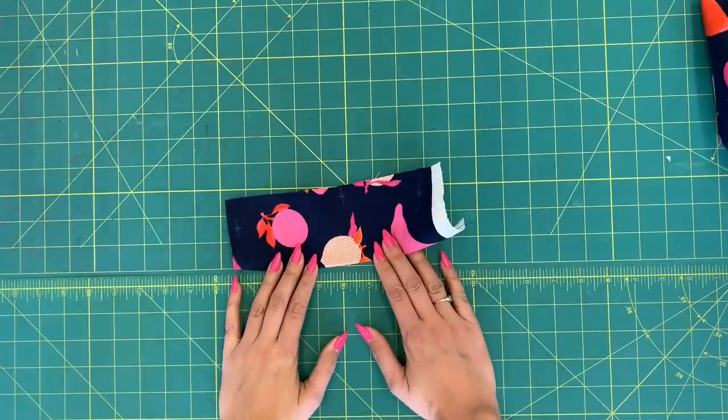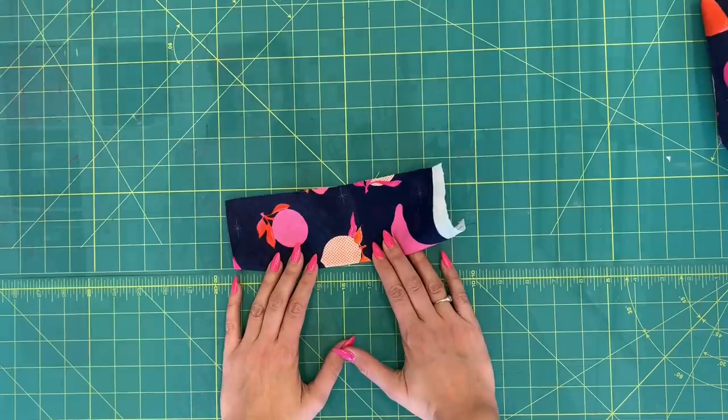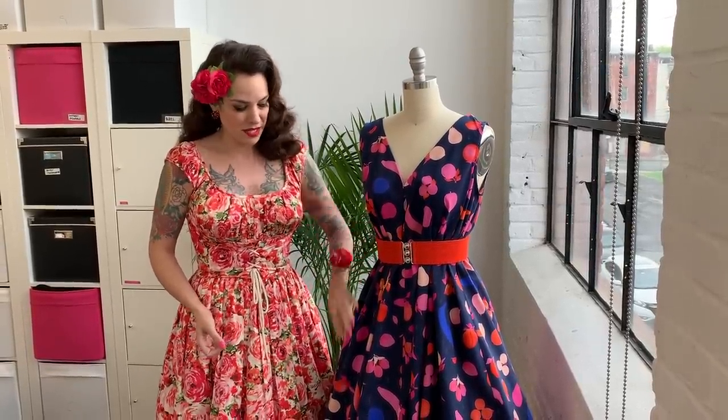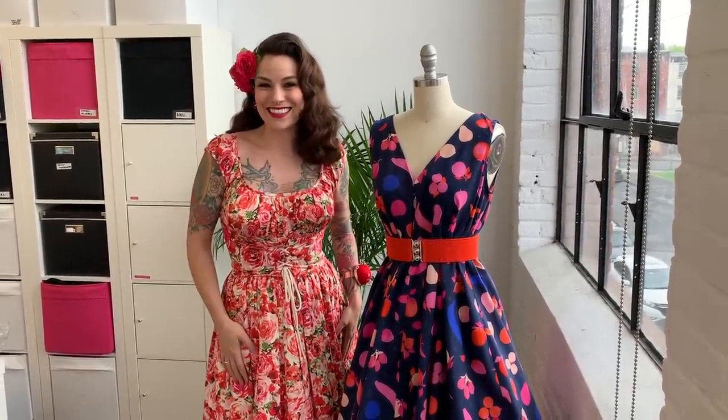Your dress is finished except for the shoulder bows and pockets if you want those — we'll cover those in a separate video. I've put my popover dress on the mannequin, and as you can see, with one of these little elastic cinch belts from Amazon and a petticoat underneath, it really does have a great fit-and-flare silhouette. That's it for part one of the tutorial. Come back next time for part two where we'll sew the shoulder bows and the big pockets. See you next time!